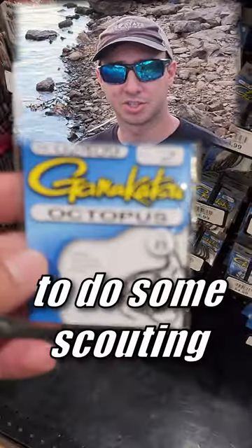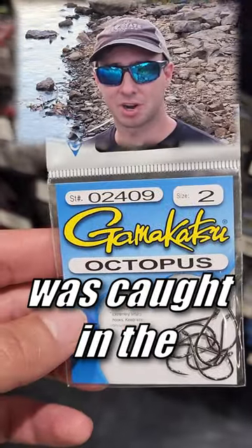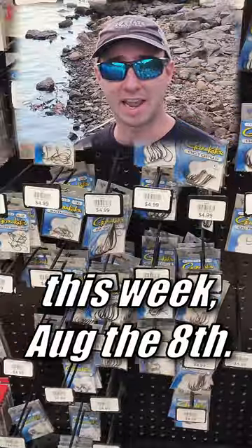We're here on the Black River in Dexter, New York, my local waters, to do some scouting because the first salmon was caught in the Salmon River this week, August 8th.